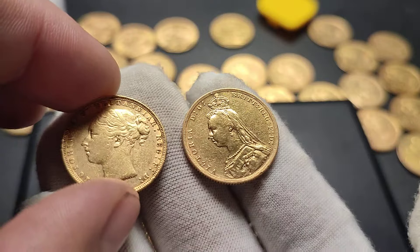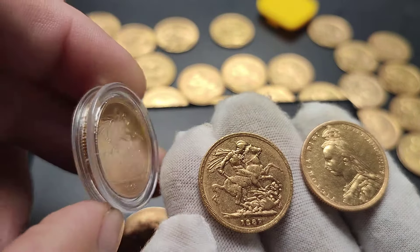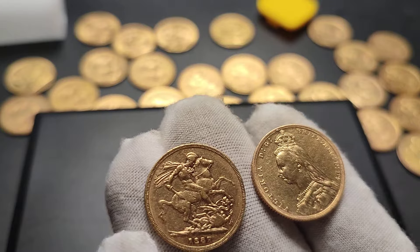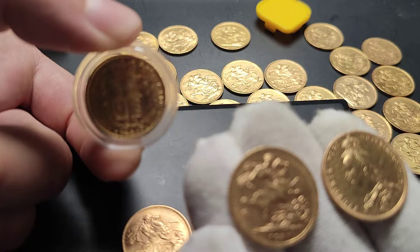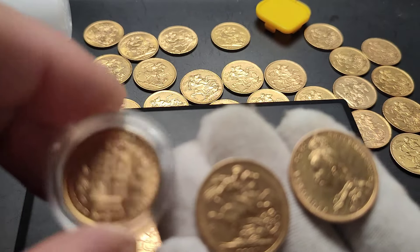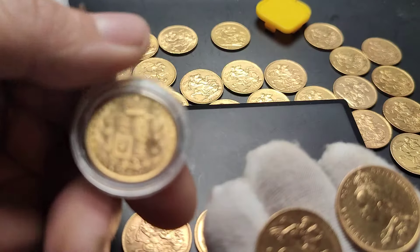So we flip this way for the Jubilee Head. Same as George's, same as Edward's — but the Young Head's, we flip this way. If you haven't seen a George or an Edward, we flip this way. I'd call that like a rotation on the axis, as opposed to Young Victoria where we flip this way. And that is actually a shield sovereign. We would flip like so.